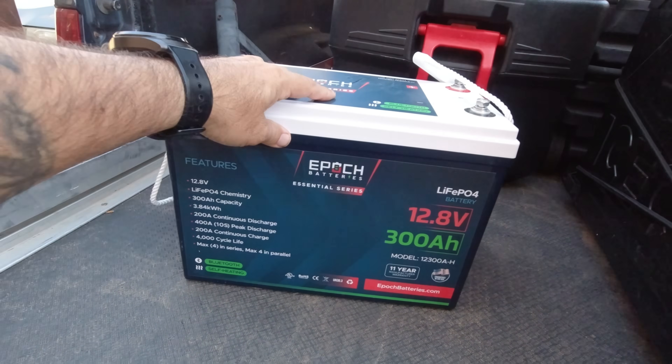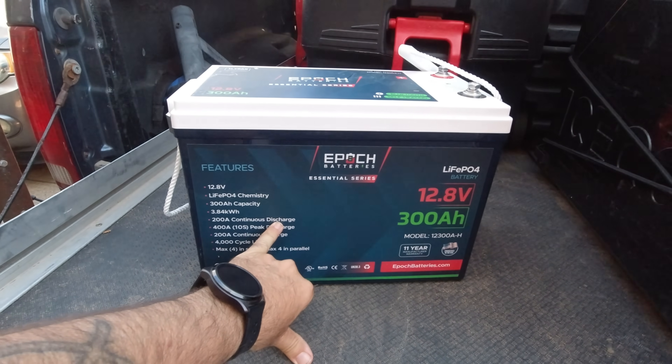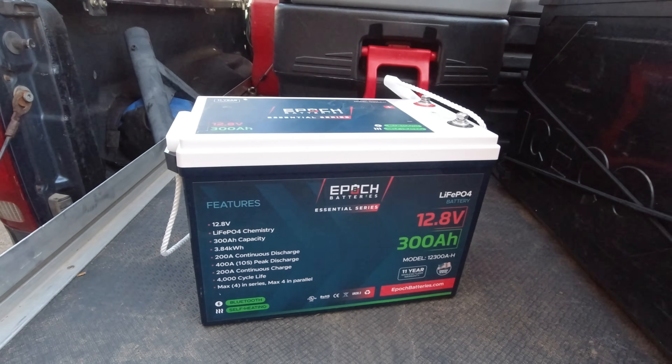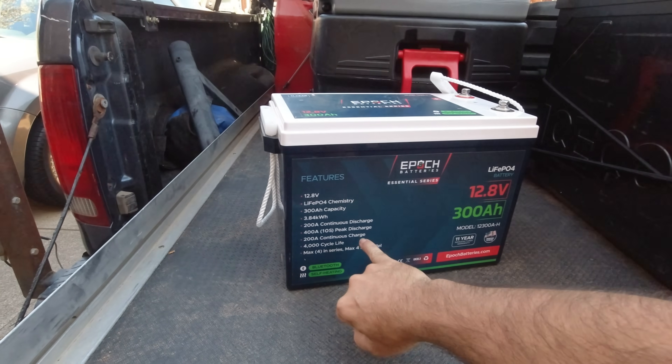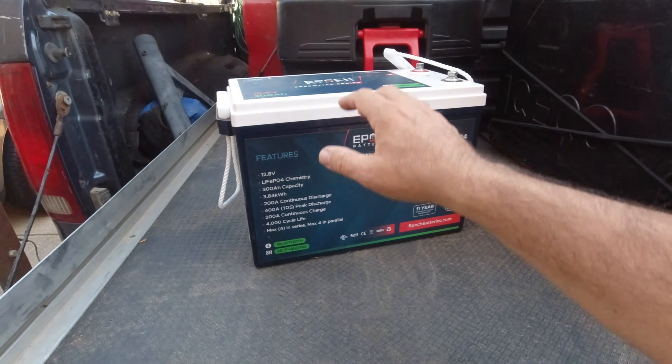We're going to do some discharge testing on this one in a different way. I'm going to hook up my 3000 watt pure sine wave inverter from Renogy and plug up some different things and see what this battery will handle. I think you're going to be impressed with how much this will do.